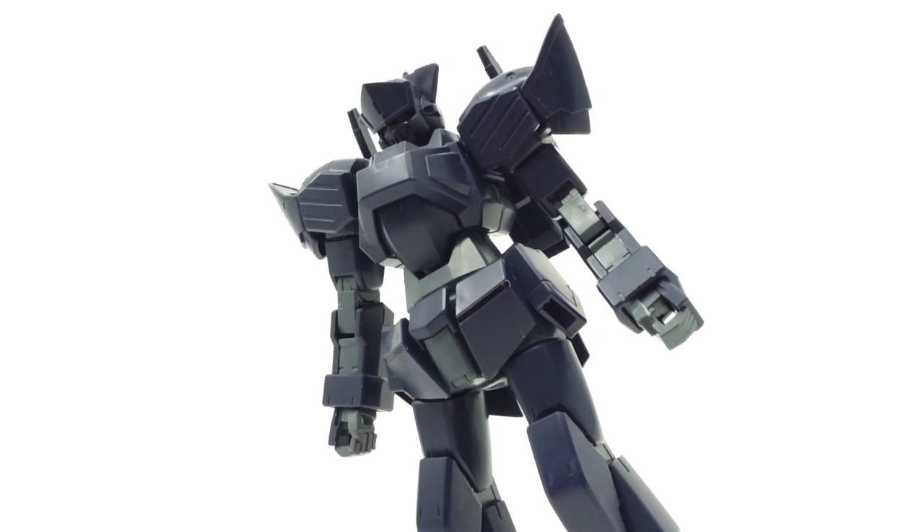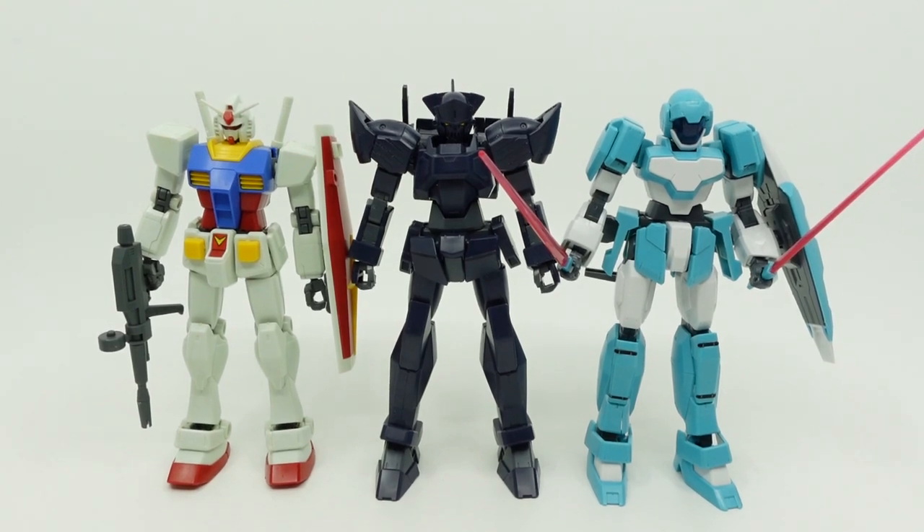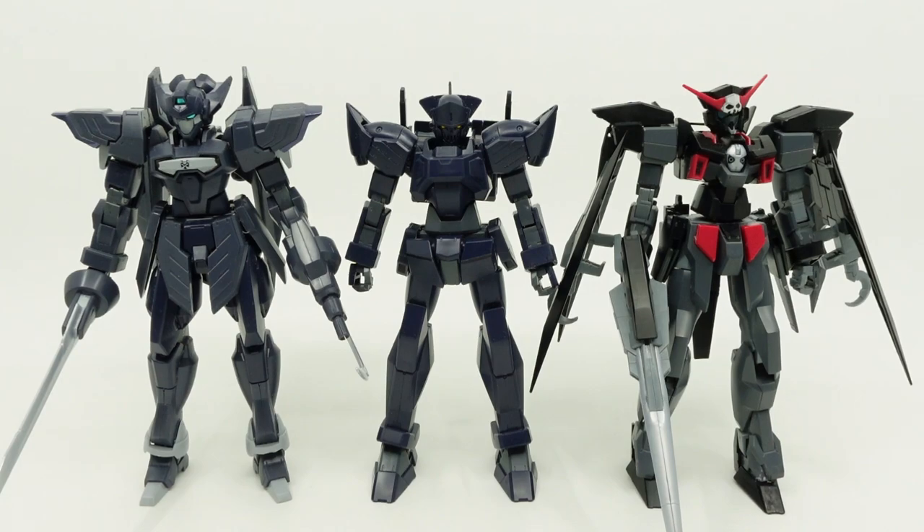Overall, Bandai has done a great job with the GXS and Shadow Doll variants, so the Jack Edge is no exception. And since it adopts a dark color scheme, it depends on the person as to whether to bring out the detail with black panel lining.